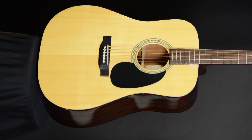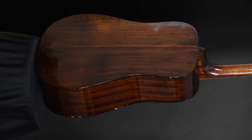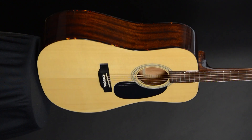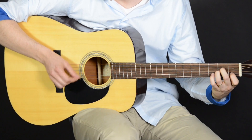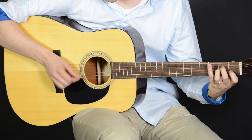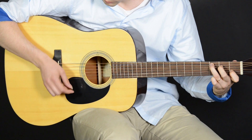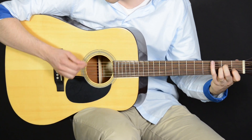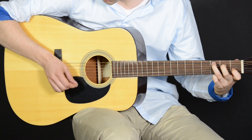The Recording King RD-06 Dreadnought features a solid Sitka spruce top, laminate mahogany back and sides, a mahogany neck, rosewood fingerboard and bridge, scallop bracing, and tortoise body binding. It's got a plain rosewood fretboard with side dots, nickel tuners, a bone nut and saddle, and a natural gloss finish.